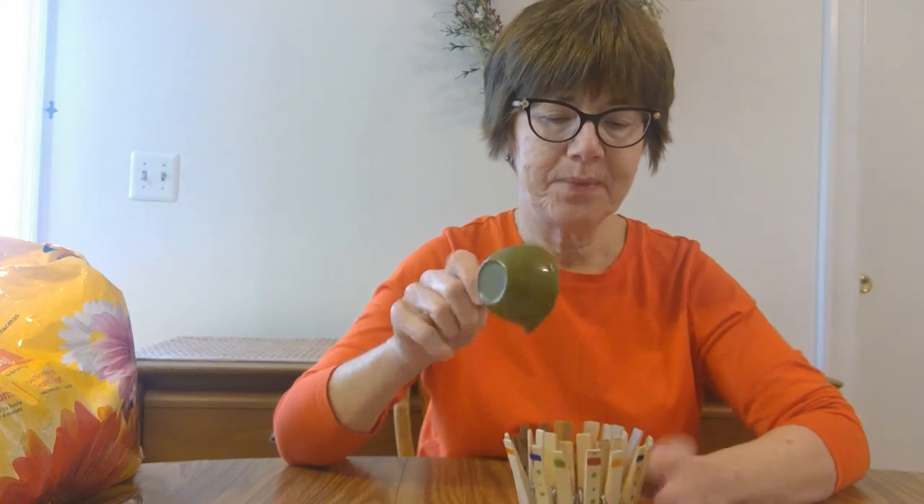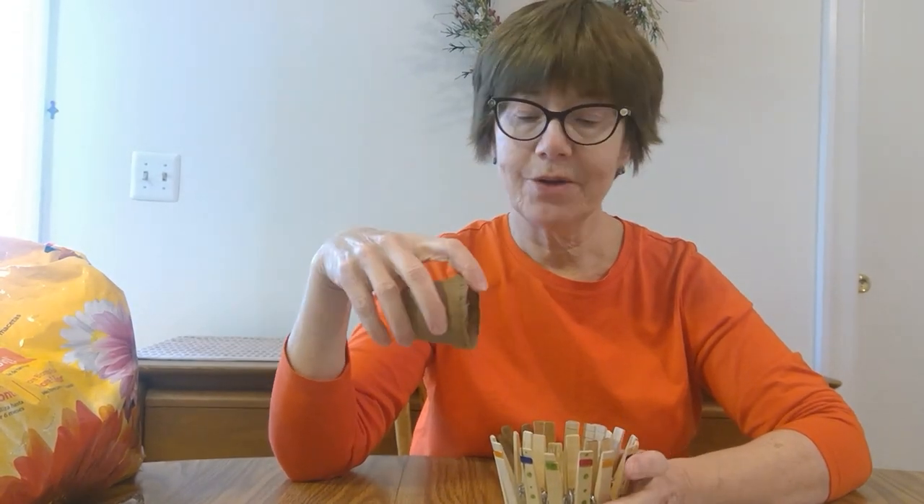Now I'm going to take my stones and pour them into the cup — that allows for drainage. I'm going to use this cup because I happen to have it in the garage, but if you don't have one, you don't need it.